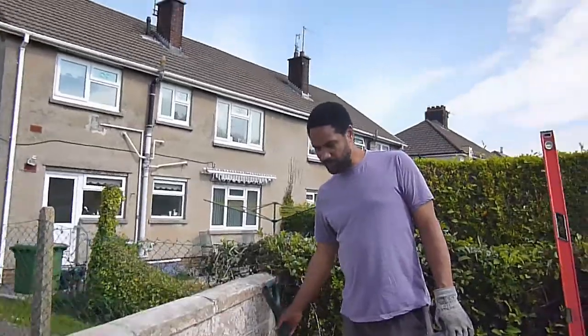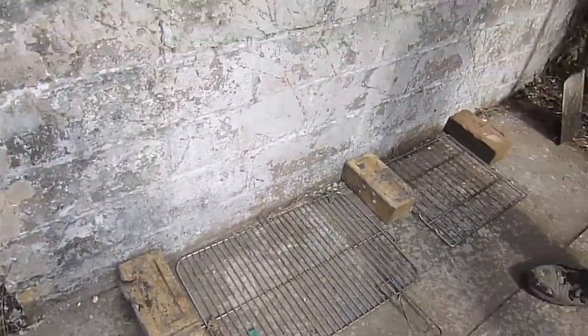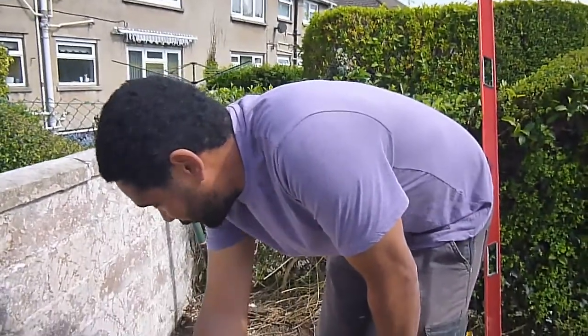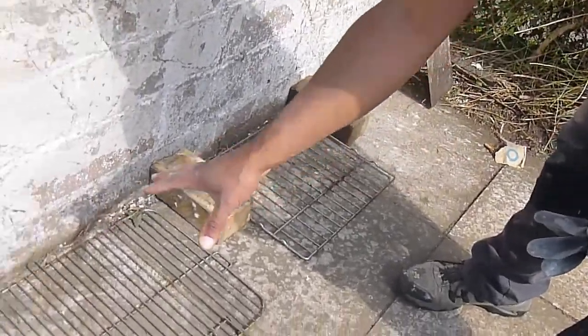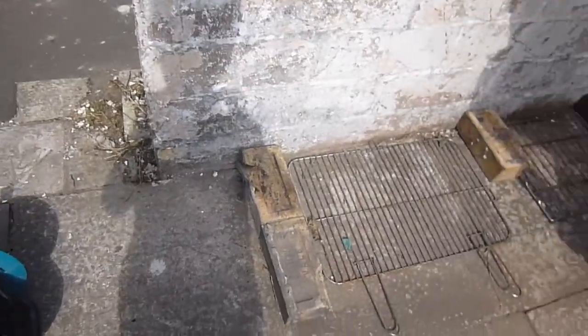I've just laid out here - these bricks here represent the size of it. So it's about four foot six in length, and that's going to be the main cooking area, and then there's going to be some shelves here. So it'll all start to make sense as we build it up. I'm basically just building three dwarf walls the height of this.